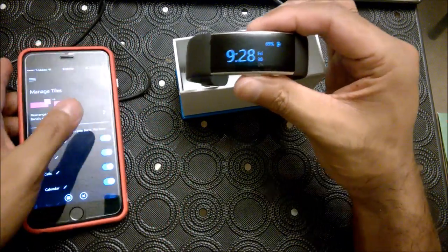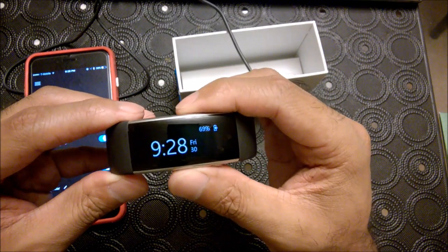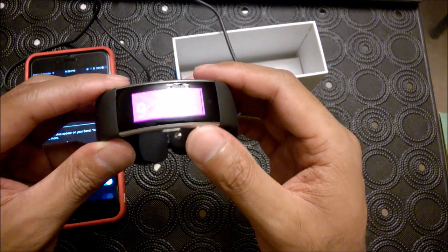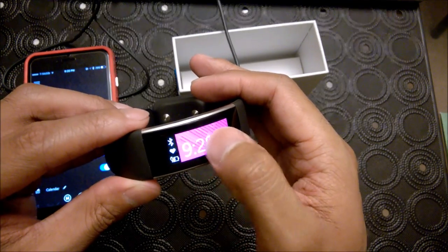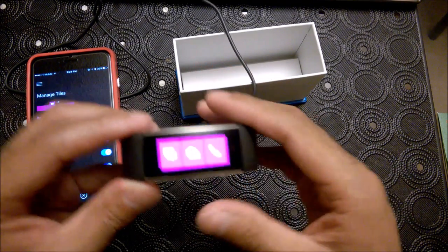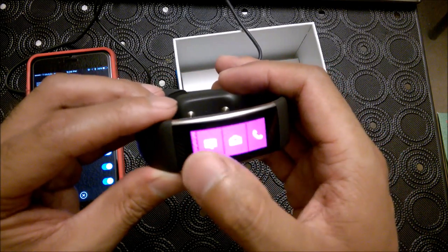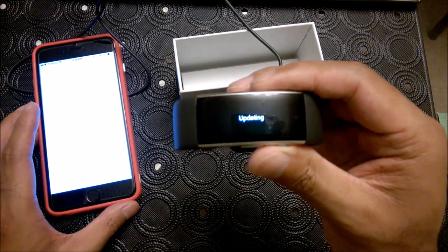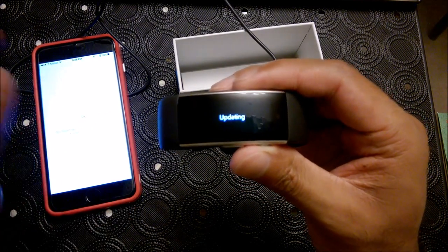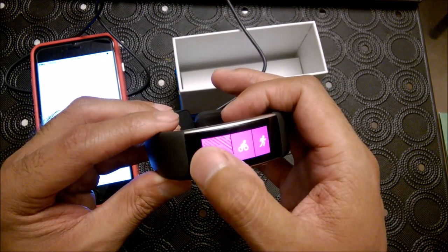So one tap turns the screen on. Now it's updating — there it goes. So the first tile we picked was cycling. Rearranged.